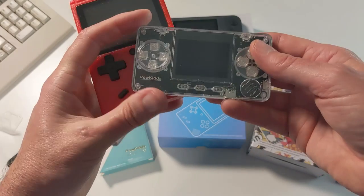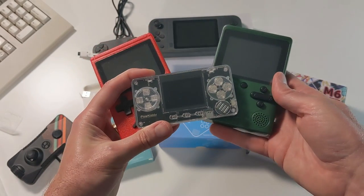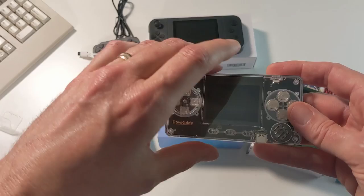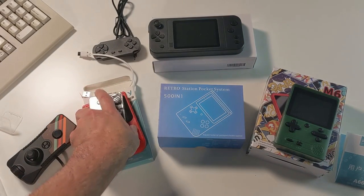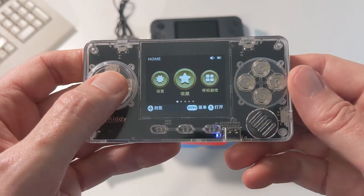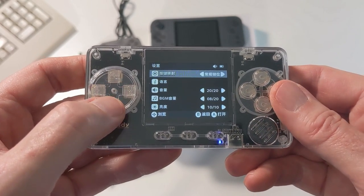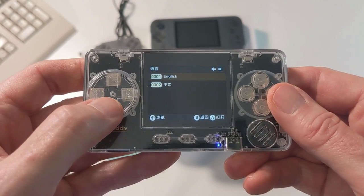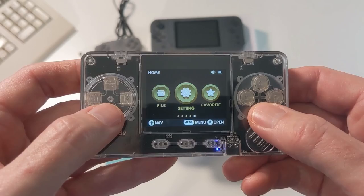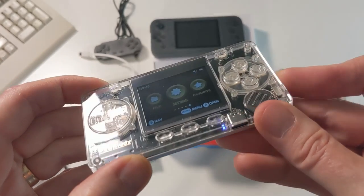Here's a comparison of the Powkitty to two of the other devices. It's a completely different form factor — that horizontal form factor I prefer, more like the Great Boy. Before we can use this, we need to change it to English. I do have the instructions now. There we go — English, perfect, right there. Everything's in English; we can finally use this thing. Hopefully that will stay in English despite a reset.